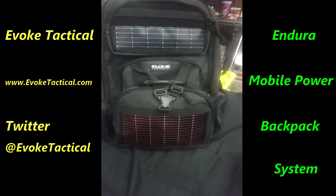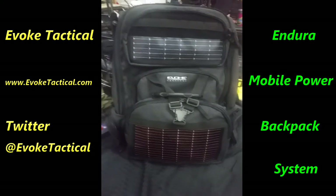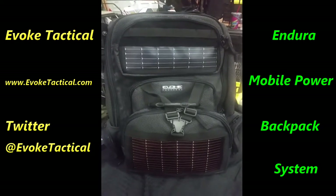Hey guys, Ghost here. We're at Wanamaker Gun Show. We've got a really cool product here from Evoke Tactical.